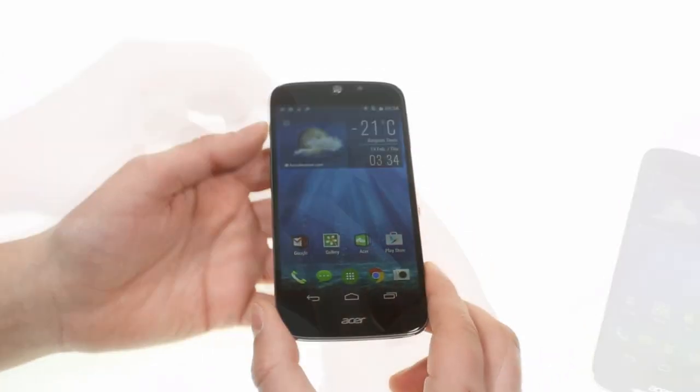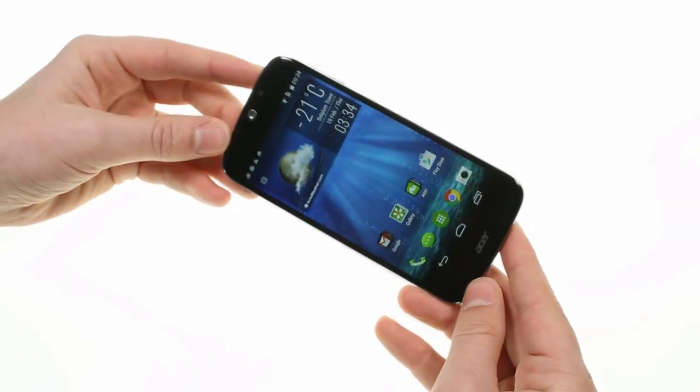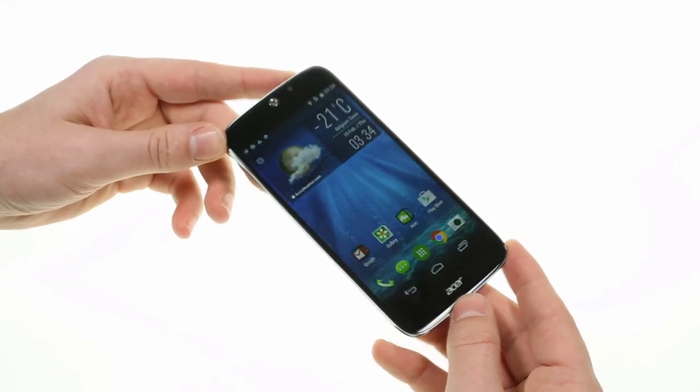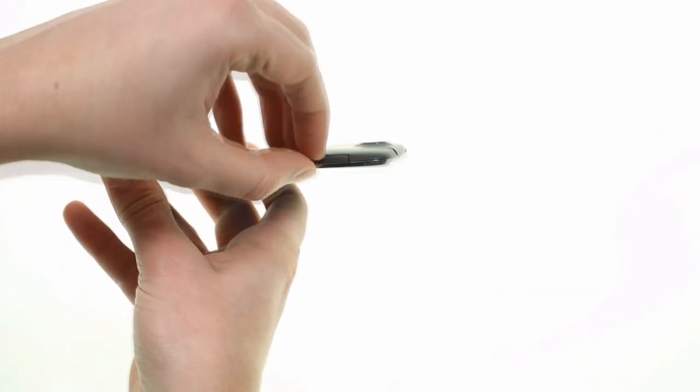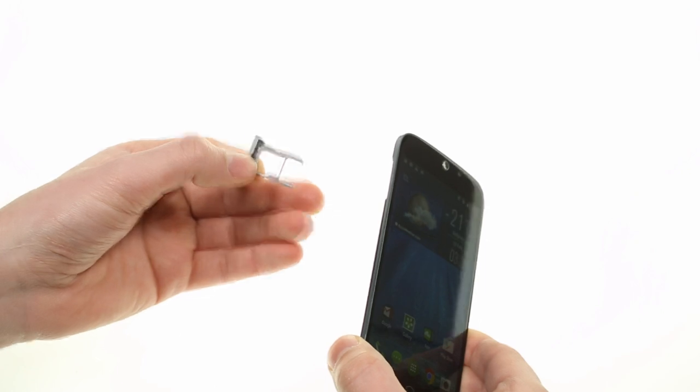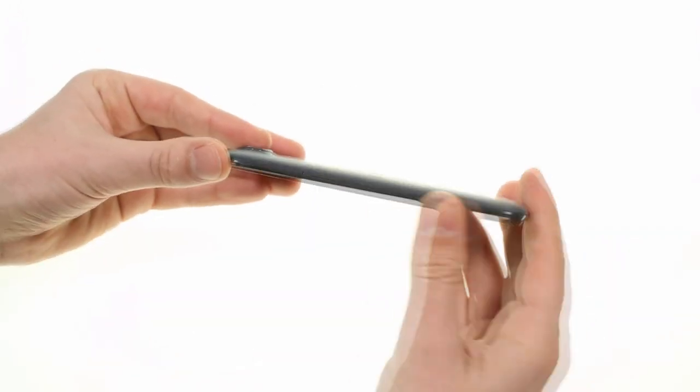On the front, the Liquid JDes has a 5-inch IPS display of 720p resolution, along with a 2 megapixel camera and a circular earpiece. It's a dual SIM phone and both SIM slots sit on the left hand side. The nano SIM slot can accommodate a micro SD card as well.